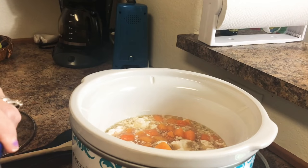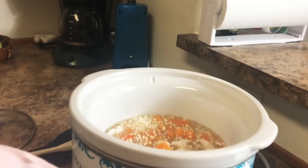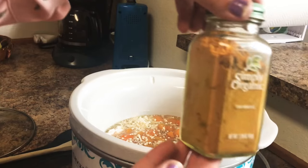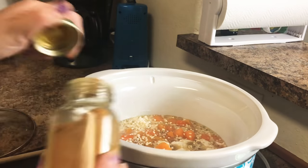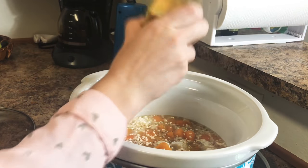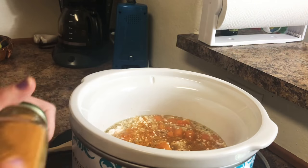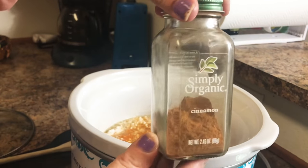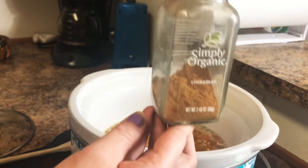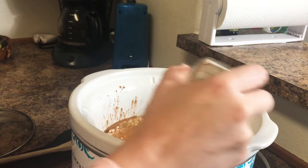Next, you will want to add in all of your seasonings — the garlic, turmeric, ginger, cinnamon, and anything else you want to add. I am not a strict follow-the-recipe type of girl; I always just add however much I want. But for those of you that like exact measurements, I will link the full recipe below so that you can follow that.